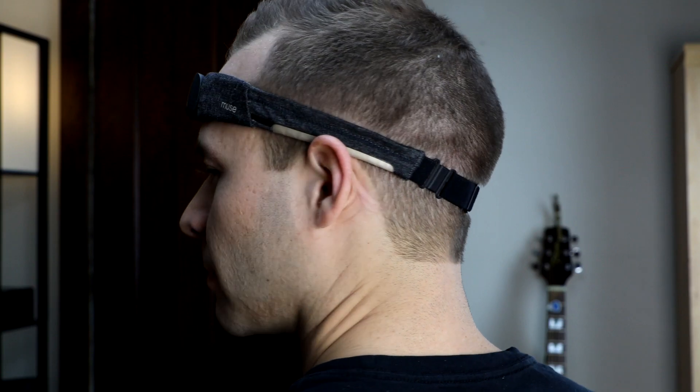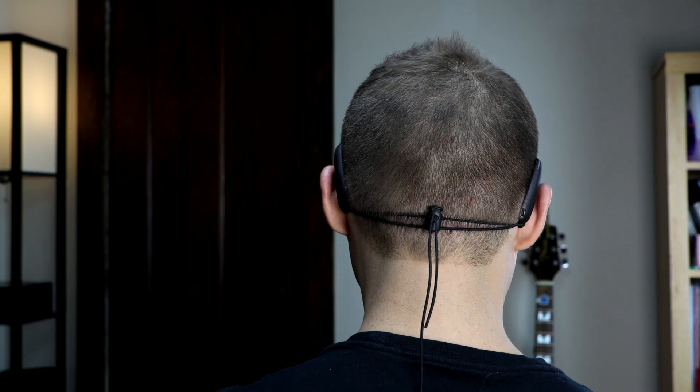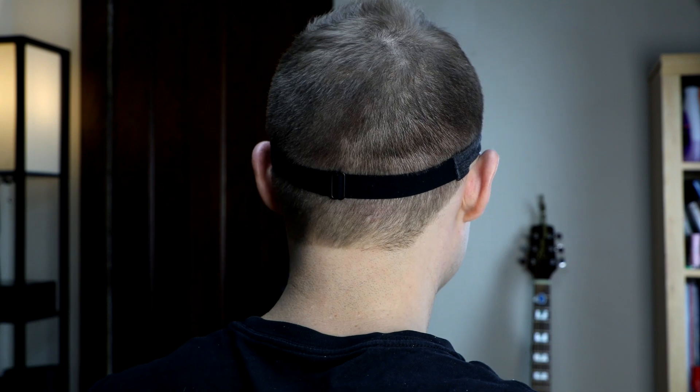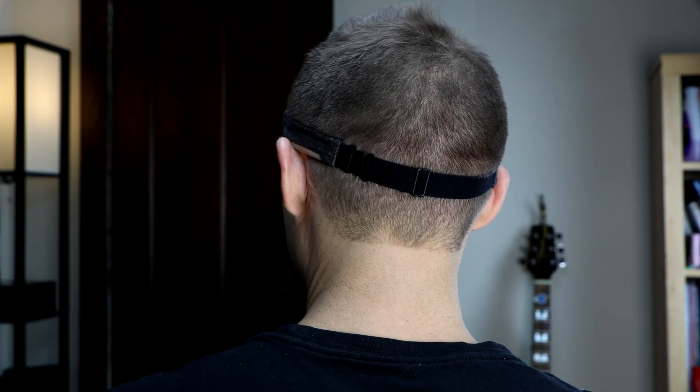It's awesome to hear that soft EEG technology wasn't even around 10 years ago when they were building the original Muse device and had to go to the more classic headband design we're used to. As Chris mentions, that look actually kind of established them as a company and made it a really recognizable form factor. But coming full circle into a soft headband is really exciting. Besides being much better designed for sleep, you really notice the difference in long meditation sessions — with earlier Muse devices there was soreness on the forehead and behind the ears, but there's no such discomfort with the Muse S.